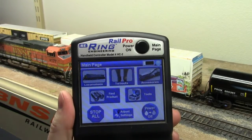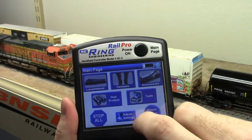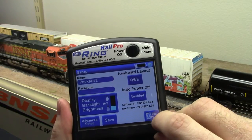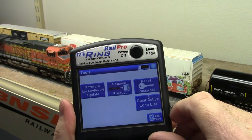Now I'm going to show you some of the features found on the HC2 and HC2B with the updated software. Clicking on adjust settings, you can see the software version — I'm running 2.02 at the moment. If you click on tools, there is a new button: clear active loco list.